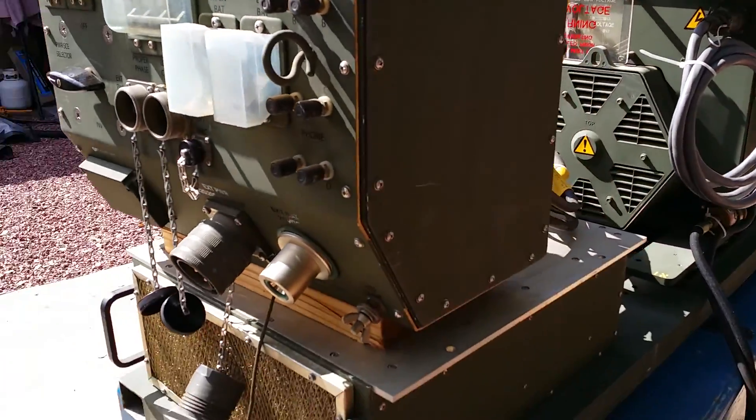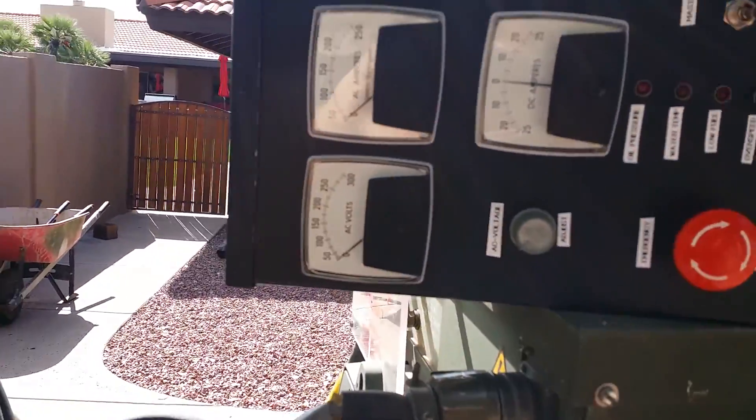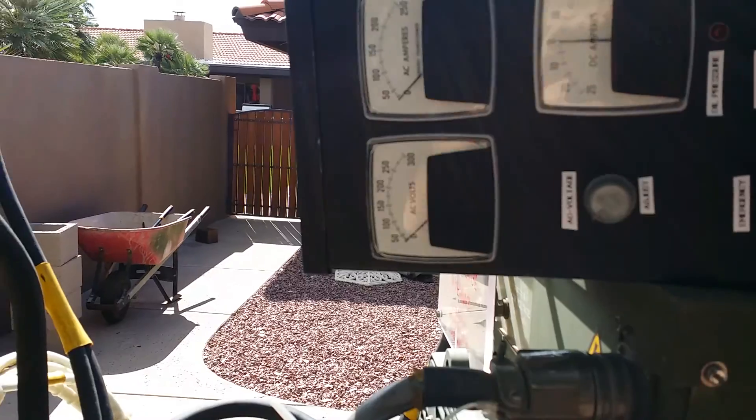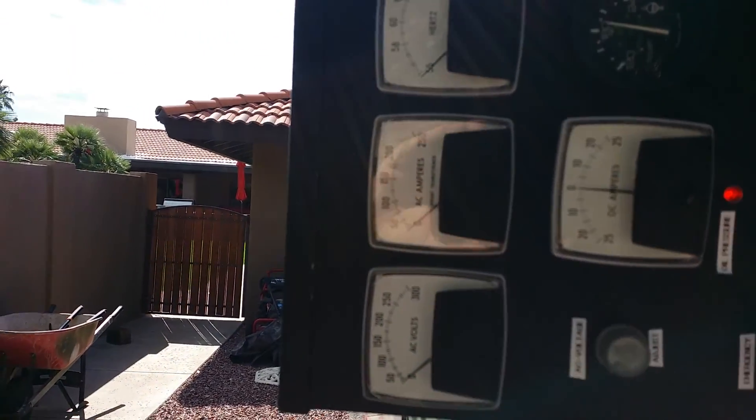You can hear it start up. Come over here to our control box. Flip on the master switch, and we're going to get it fired up.